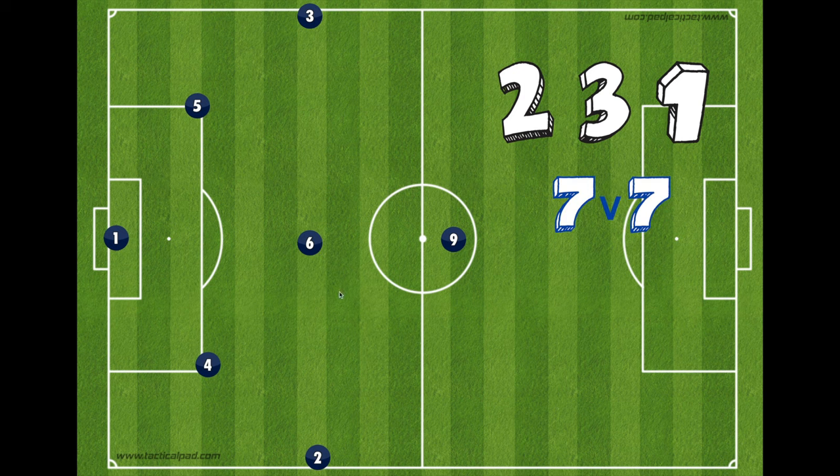Do you want to know how to master the 2-3-1, my preferred formation at 7v7? Today is an introduction to the shape and a deep dive into how we build out of the back. Let's go!